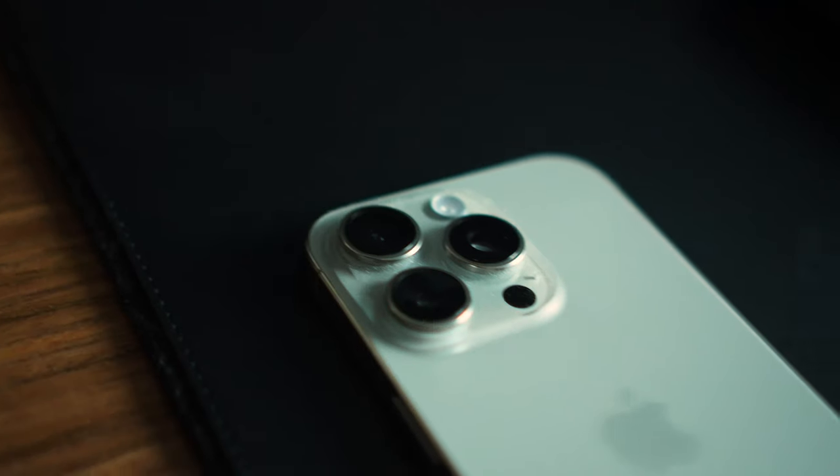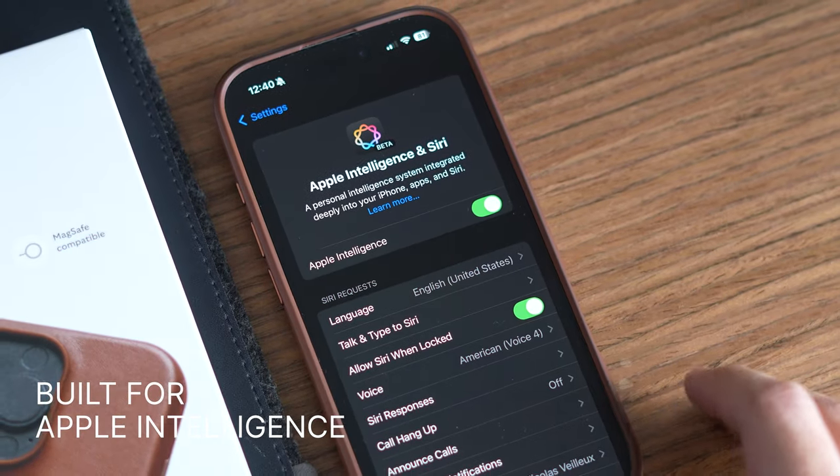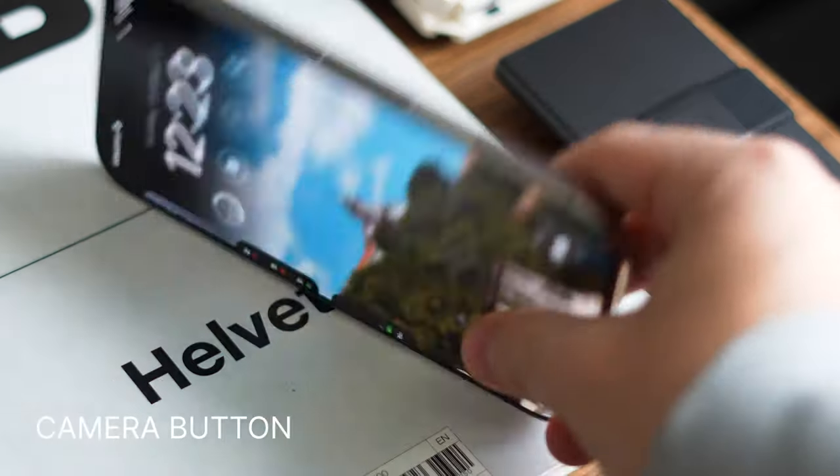As I mentioned in the beginning of this video, the new iPhone 16 Pro doesn't come with any major upgrades — we got just pretty small incremental changes. However, there are still a few reasons why I upgraded. In fact, there are exactly four. The first is that this is the first iPhone to ever be built especially for Apple Intelligence. It also comes with upgraded cameras as well as the new camera button, which we'll talk about pretty soon.